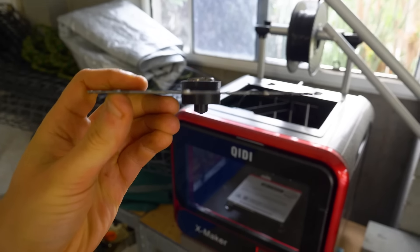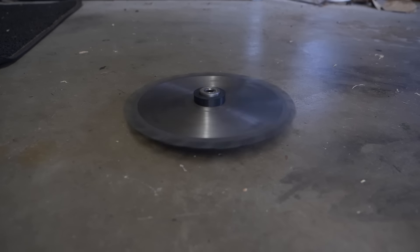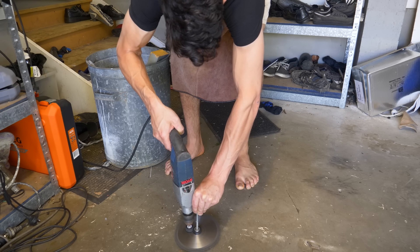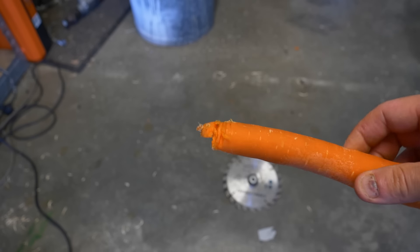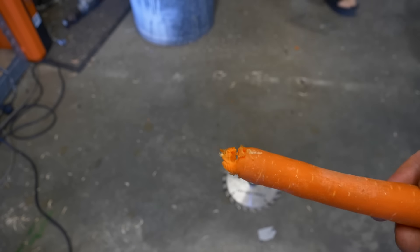So I came up with this much smaller design and it spins really well. I got pretty impatient and decided I was going to shove a bearing in it and spin it up with a drill to see what it would do to a carrot. Now I just need to upscale it with the really big blade and then also find somewhere to buy giant carrots.